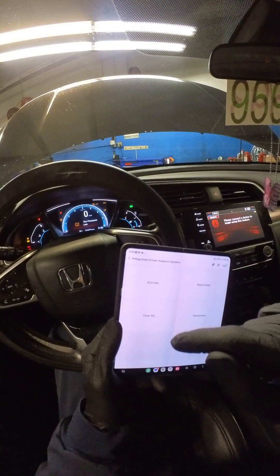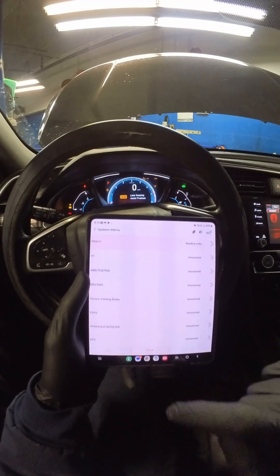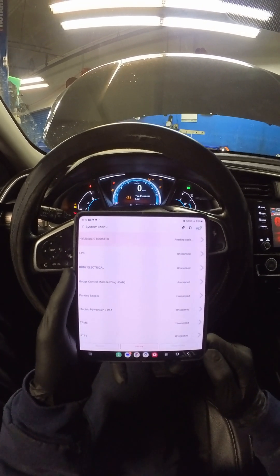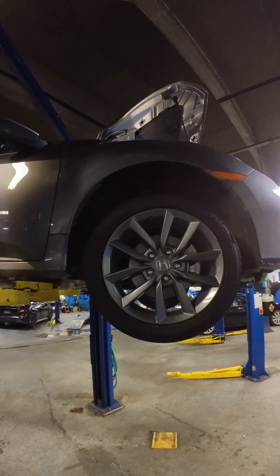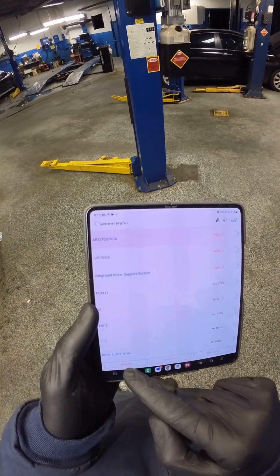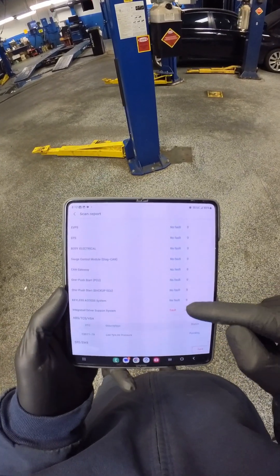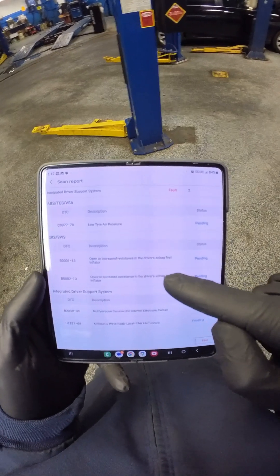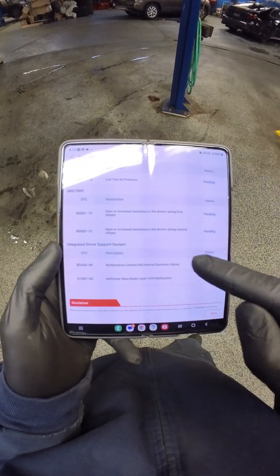Both codes are already back, so we can back out and go back in — and again you can see both those codes. Let's do one auto scan before I inspect the car, but I'm thinking that front end damage probably has something to do with it. The all-DTC scan is complete. We can select the report and it puts all the codes together — shows all the systems which ones have faults, and if you keep scrolling it shows the codes for each one. We have increased resistance in the driver's airbag, and our integrated driver's assist codes.